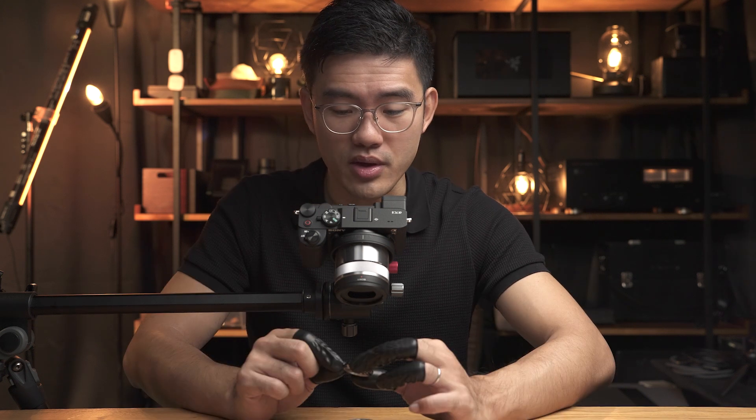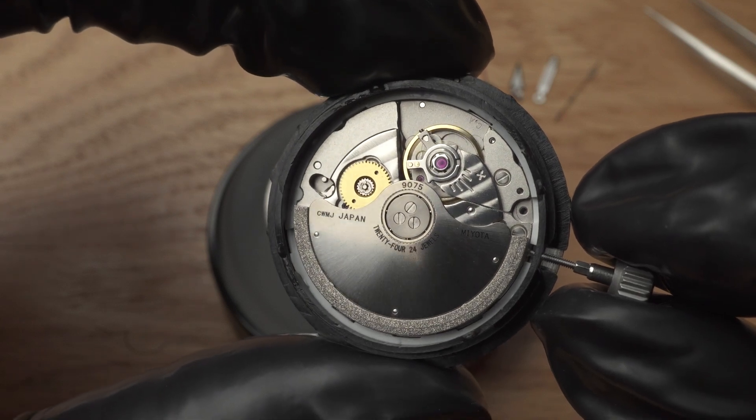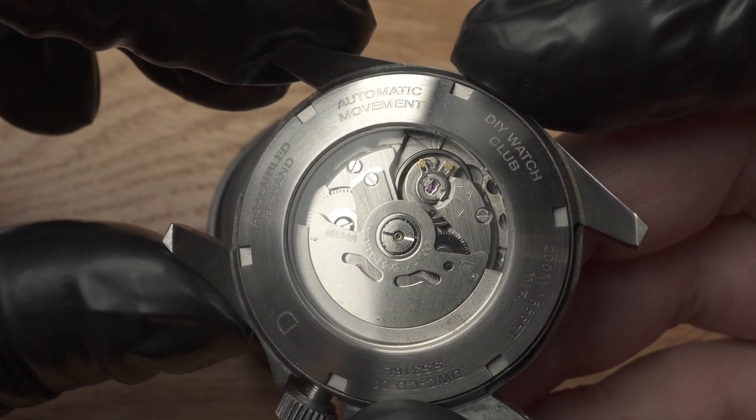It's one thing to just attach watch hands to movements, but setting watch hands with perfect alignment is a completely different story. With a quality movement like the 9075, I think it's worth the effort. Most of the techniques covered in this video will work for other movements as well, such as the Seiko SR34 or the TMI NH34.